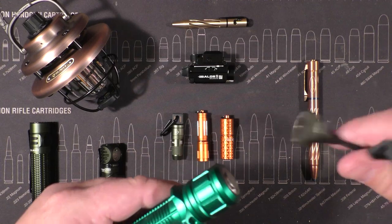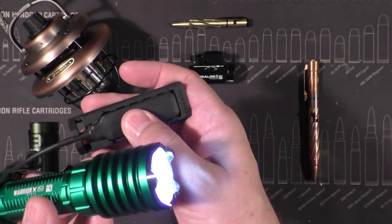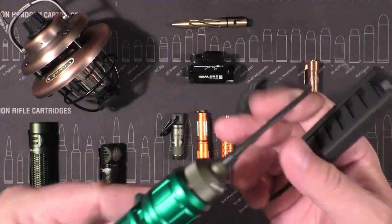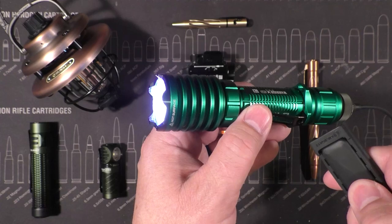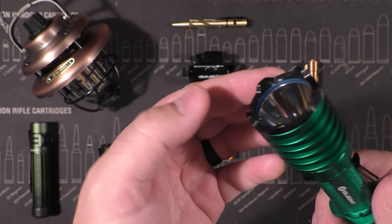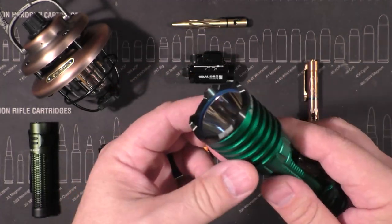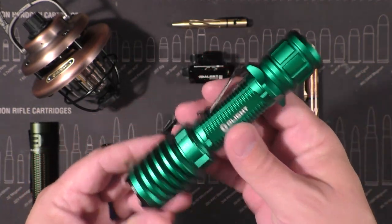It also comes with this springy kind of switch so you can mount this to Picatinny rail, maybe on a shotgun or something — it stretches like that. It's kind of olive green but it works with it, switches it on and off. This is a powerful, excellent flashlight with amazing sharp crenellation on the head and a really deep reflector for a massive long throw.